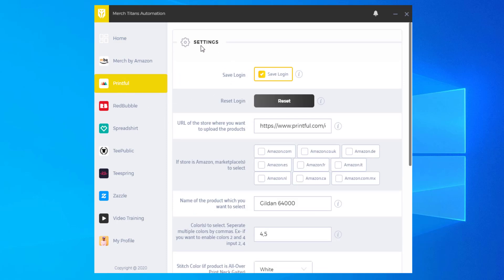From here you're presented with the settings page. You'll first see Save Login, and I always recommend you check this. What happens is when you log in to Printful for the first time, that information will be cached in your browser securely and locally on your computer so that you don't have to keep logging in every time you start the app. Now moving on, we have Reset Login, which simply resets your login so that you can log into a different account on Printful whenever you need.